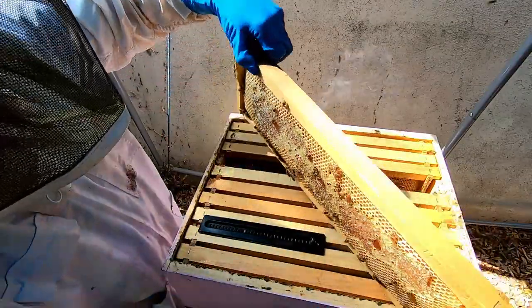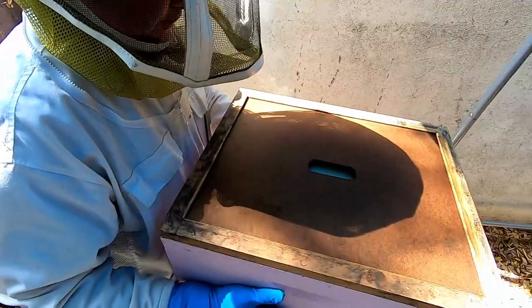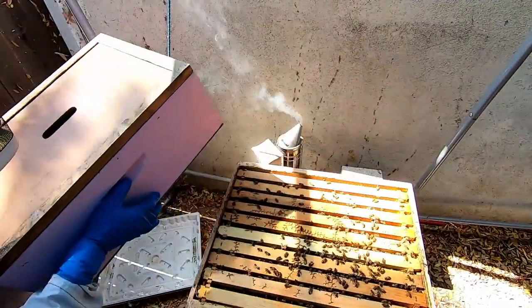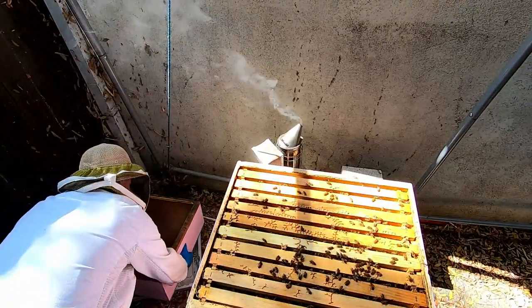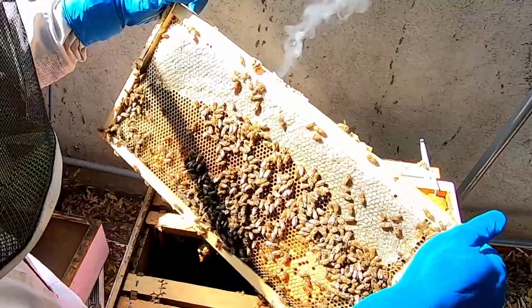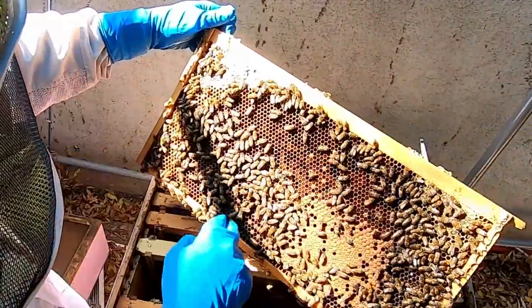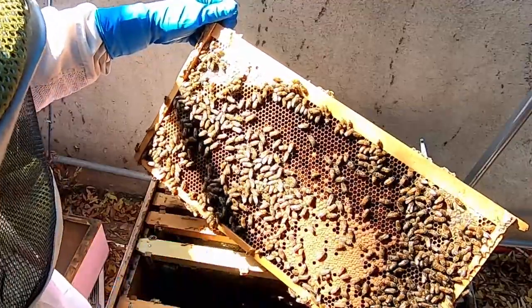I'm starting to fill out this one frame of honey, not a lot though. Some brood going in here. A lot of honey coming in — lots of honey. Lots of brood larvae up here. Looking pretty good.